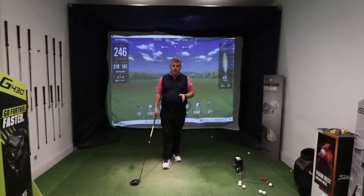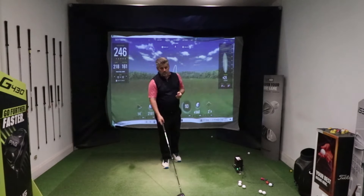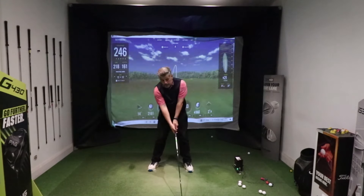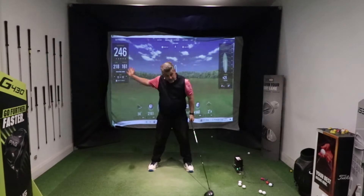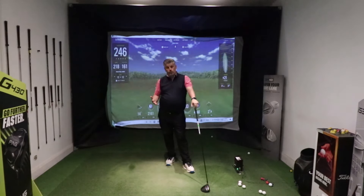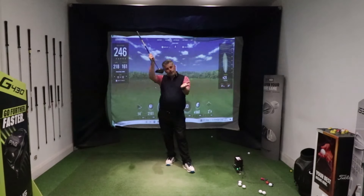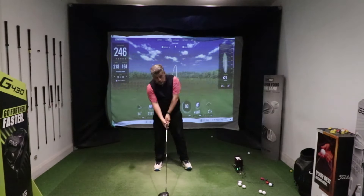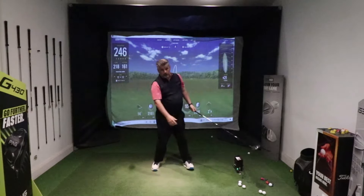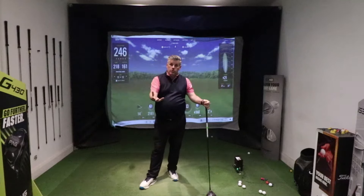If you struggle with that, I'd actually recommend putting the ball even further forward in your stance and squaring the spine up a little. If I put the ball more level with my toe, as I swing it's much easier to get the club coming in on a better path. With the ball being further forward, it still encourages you to hit up on it, but it also allows the club face to close a little — so rather than those leaky pushes out to the right, you can square the club face up and hit from the inside.